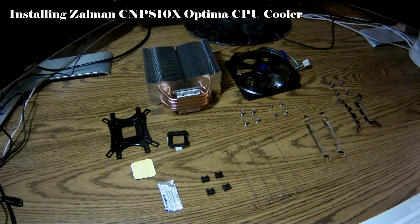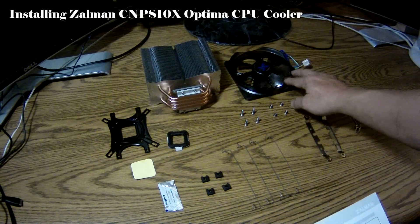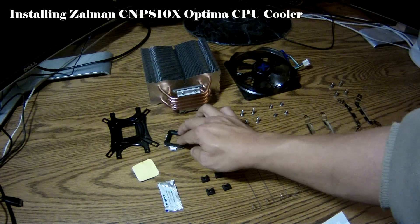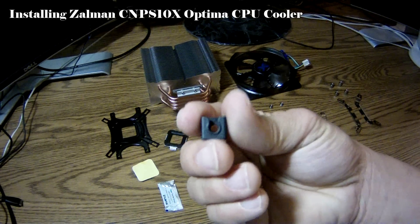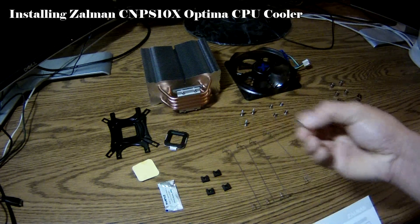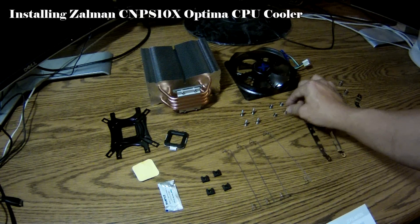The first thing we need to do before we start our installation is to make sure that we have all the components we need. We don't want to be in the middle of our installation and find out we're missing a bolt or a nut. The different components include the cooler, the fan, the backplate, the double-sided tape, the loading block, the thermal grease, four fan clips, four side caps, four bolts, and four nuts.